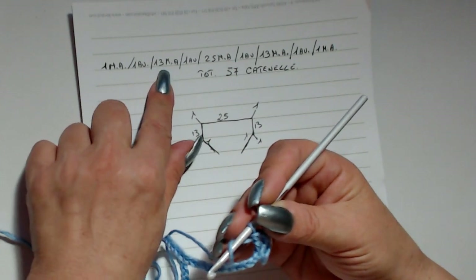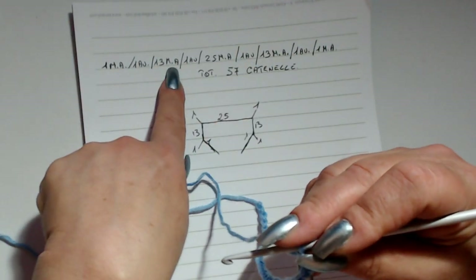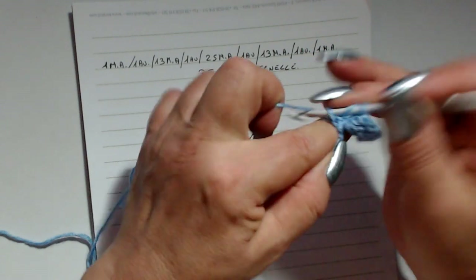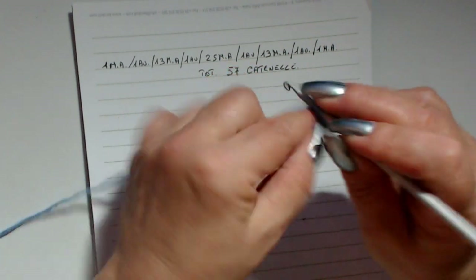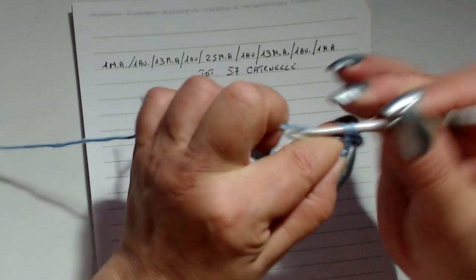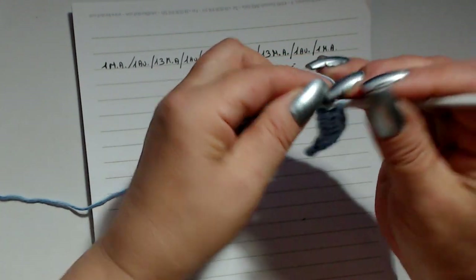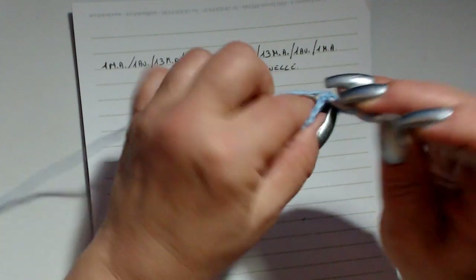Per la manica dovrei lavorare 13 maglie alte, ma dato che è un campione, lavoro 5 maglie alte — voi fate conto di 13. Adesso devo fare un aumento: vado nella maglia seguente e lavoro una maglia alta, due catenelle, rientro nella stessa maglia e lavoro ancora una maglia alta.